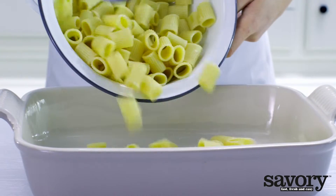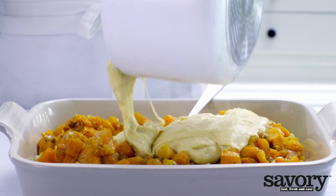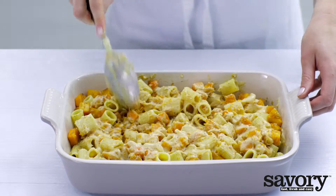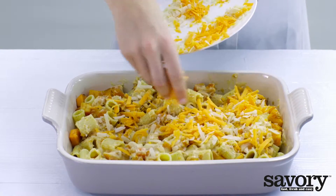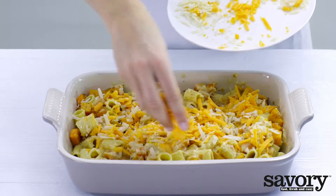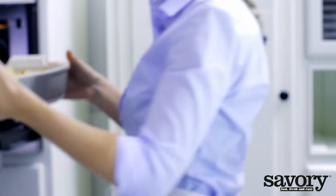Add the pasta, squash, and sauce to a baking dish. Sprinkle with the remaining cheese. Bake for about 20 minutes until golden brown.